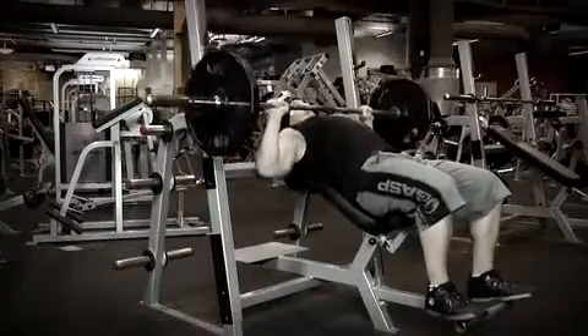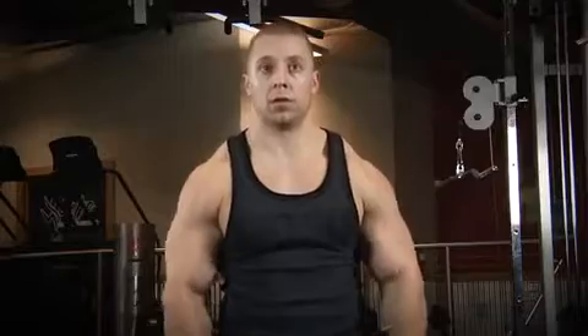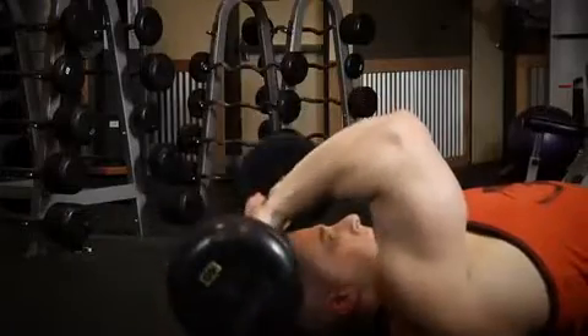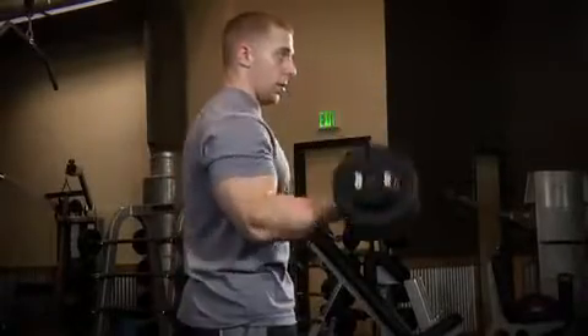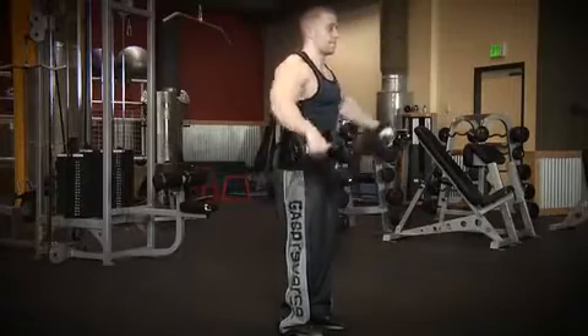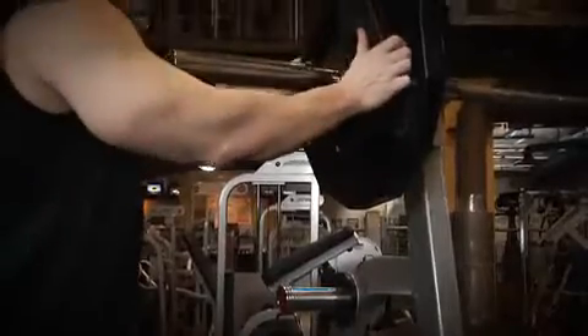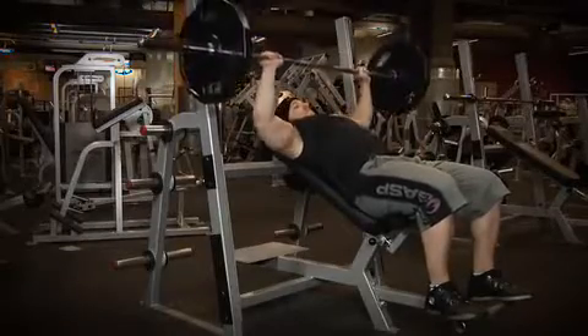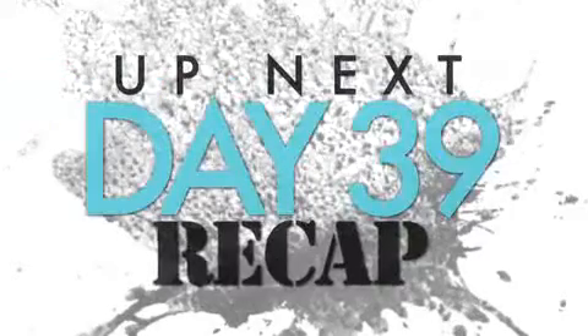That brings us to the end of today's upper body workout. Now take a look at your workout journal and compare your performance from today to week 2. Your goal was to beat week 2's performance. If you did, you accomplished your goal — great work. If you did not, you need to re-evaluate the effort you're putting towards your workouts. There's no time to mess around — each workout needs to be at 100% intensity. You may also need to re-evaluate your nutrition and sleep, because without getting all your meals in and enough sleep, you won't be able to put forth 100% intensity. Re-evaluate everything and change what needs to be changed.